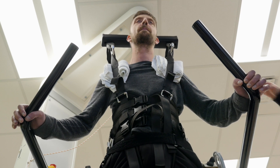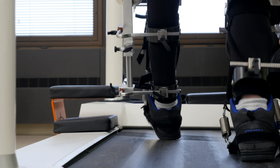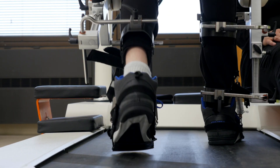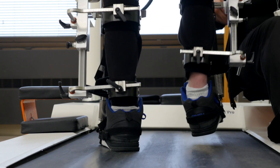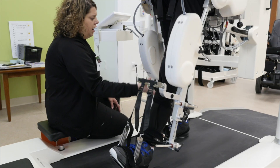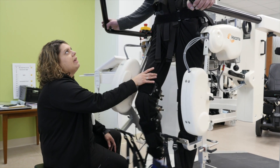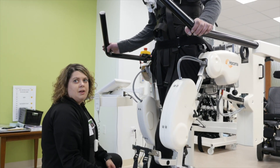Currently the body weight support is suspending about 110 pounds of Derek's body weight, and he's supporting 65 pounds himself. That allows him to work on activating his muscles for standing even though they're super weak right now — he can start to initiate what a normal gait pattern would look like and what it would be like to fire his quads and glutes in standing. Typically we'd start on the Locomat with a lot more assistance, and then as he gets stronger I would transition him to the Zero G.